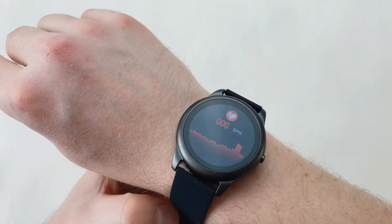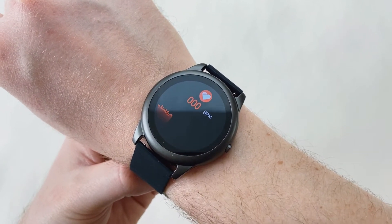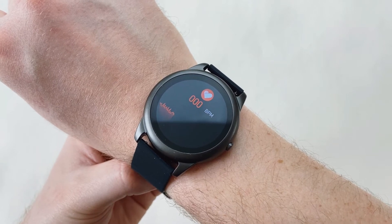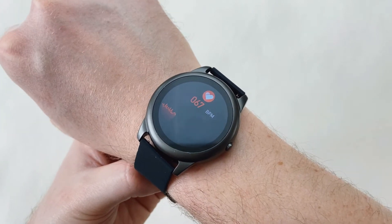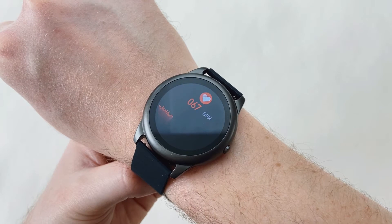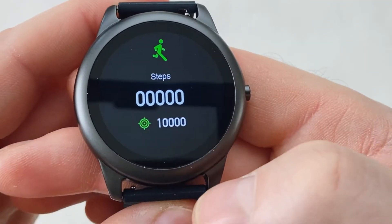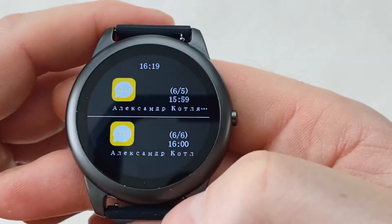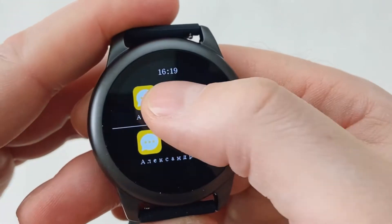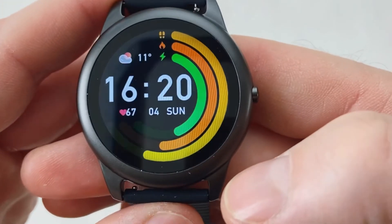We'll put it on and see how it takes the reading. The watch will not read any information if it's not on the wrist or if it's on a hard surface like a table — the sensor works only with skin. There we go, you can see the reading has been taken and it's a fairly accurate reading. Further along you'll find quick information about how many steps you've done today, and finally you've got your messages. They'll be displayed on screen, but unfortunately you can't reply to them — you can only delete and read your messages.